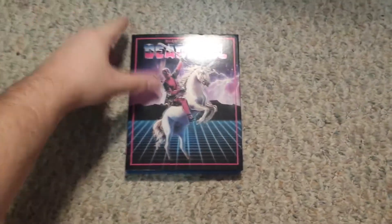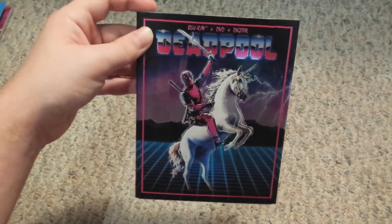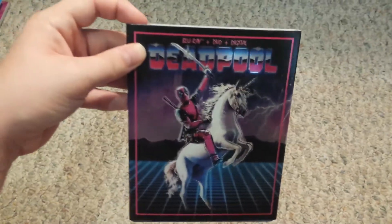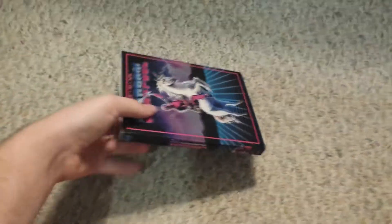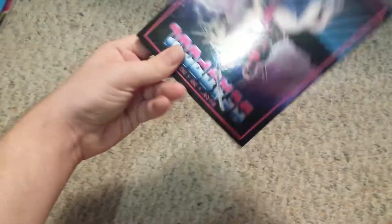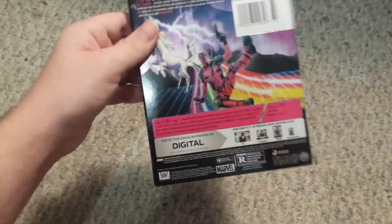Next up, I got Deadpool on Blu-ray, because I had it on DVD. This comes with a DVD and digital, but I just wanted it on Blu-ray. I could have got the regular version with the regular slipcover, but why do that when you can get Deadpool on a unicorn — because everybody needs that. I think the movie got a lot of people into Deadpool. I didn't really know that much about him, but he is pretty funny, so I do want to read more of his comics.